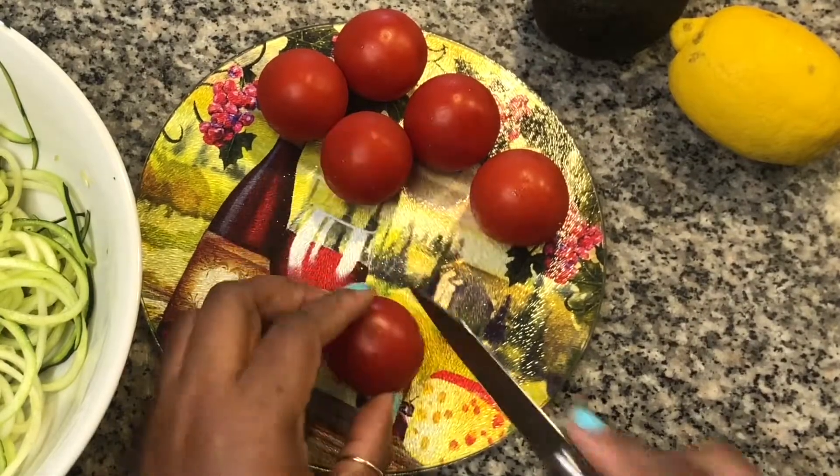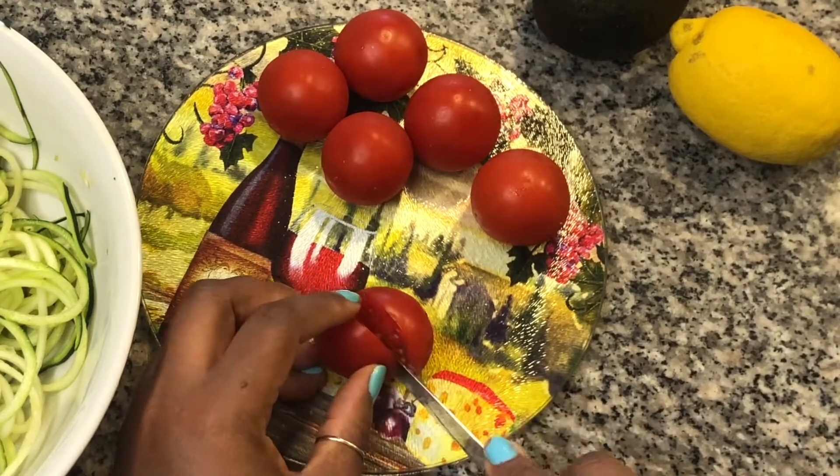Dice six cocktail tomatoes, or slice half a cup of cherry tomatoes in half.